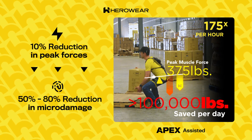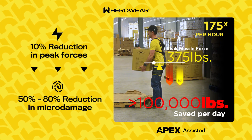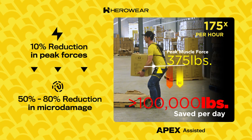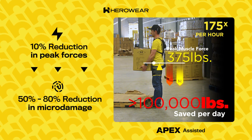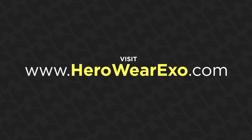That's literally 50 tons of back relief every day, leaving him less fatigued, lowering risk of injury, and giving him more energy to play with his kids when he gets home. For more info on the groundbreaking science behind the Apex ExoSuit, visit www.HeroWearExo.com.